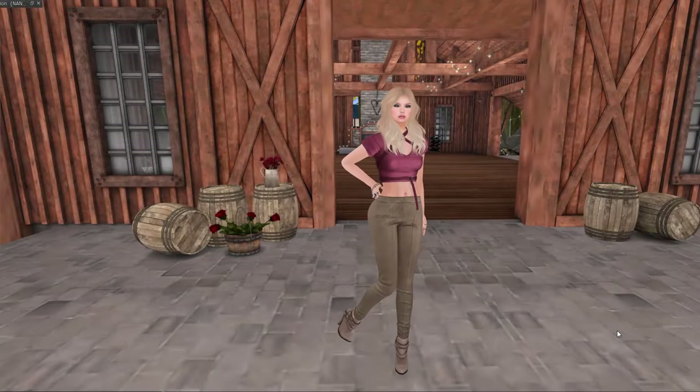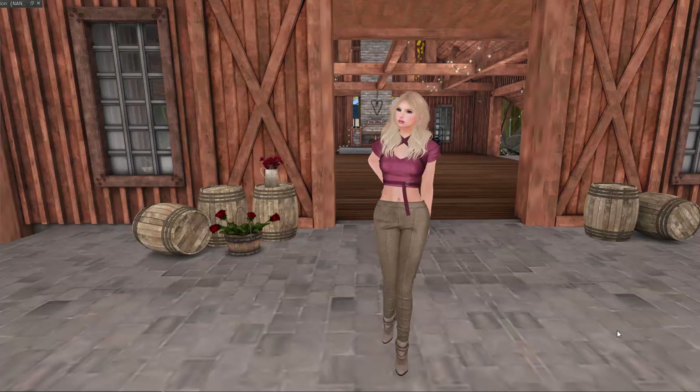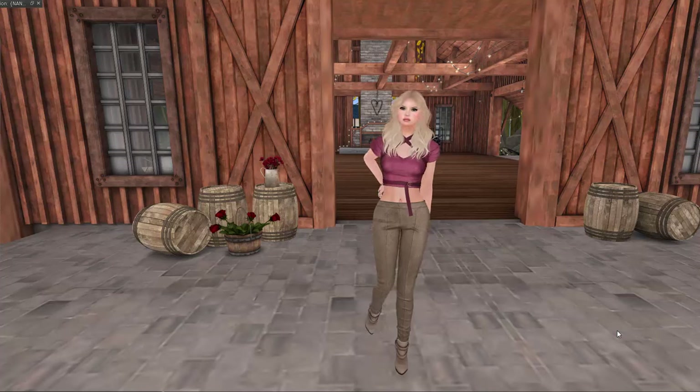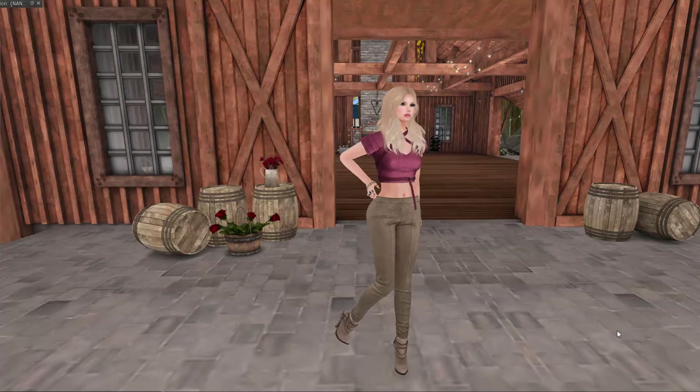Hello everybody, it's Alisha and I hope you're having a wonderful day. It's Tuesday, so it's time for another How Do I video. And this one has been very requested — you guys want to know how do I take photos in Second Life?